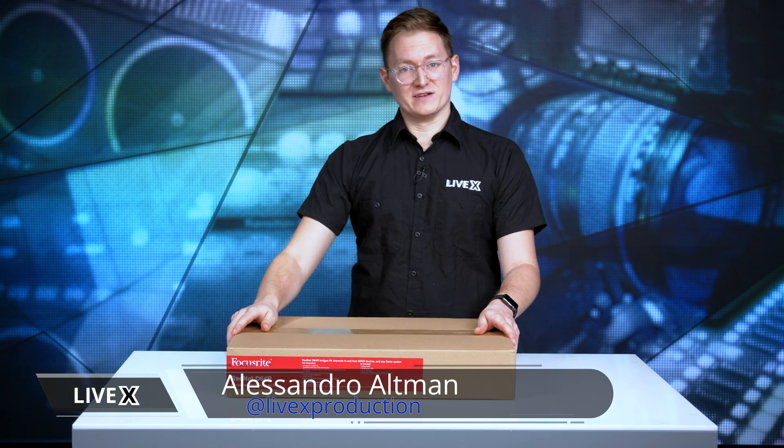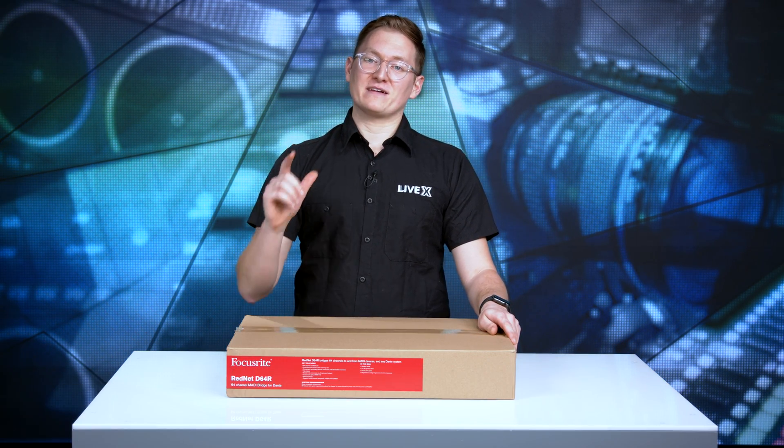Hey everybody, Al here from LiveX and today we have another unboxing. It is the Focusrite RedNet D64R MADI Bridge.